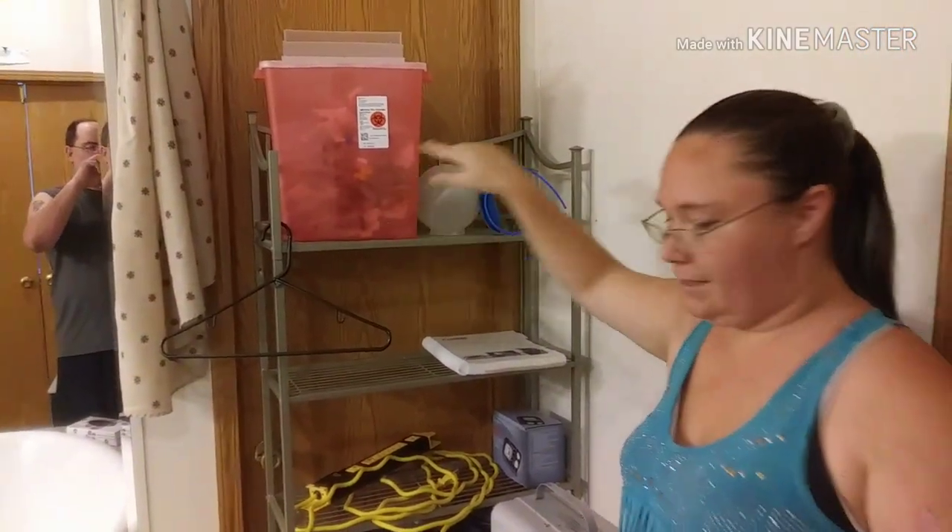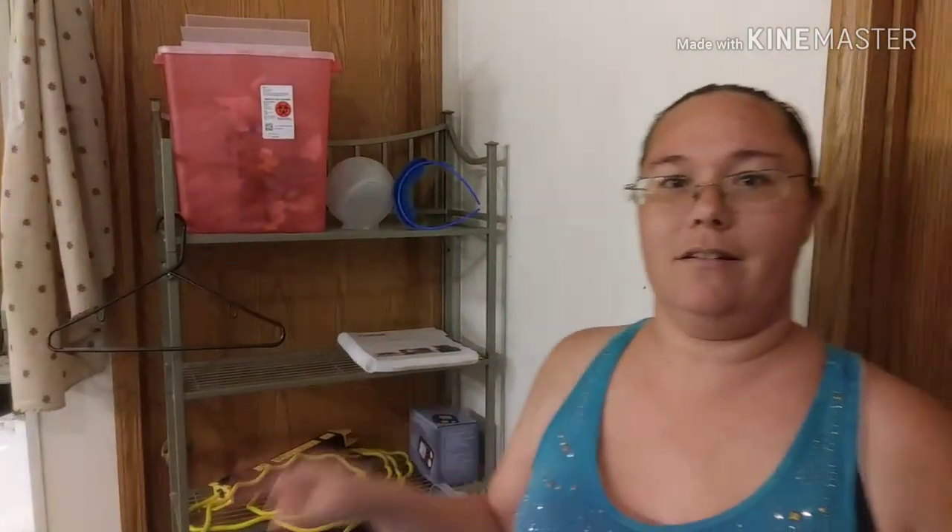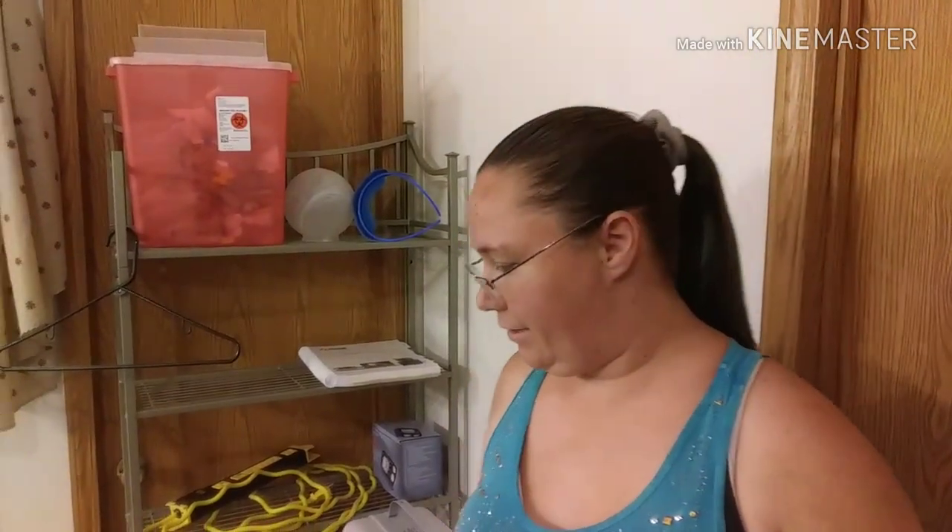And then our biohazard box — easy to reach, but out of the way of my kiddos. I think that pretty well sums it up for my home hemo setup. If you have any questions, feel free to leave them in the comments below. If you have a question you'd like me to answer, also feel free to leave that in the comments below. Like and subscribe. Thank you.